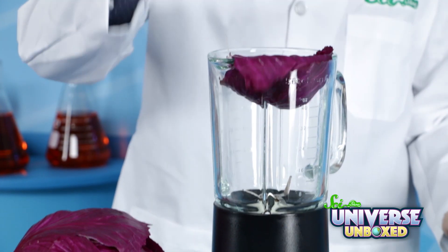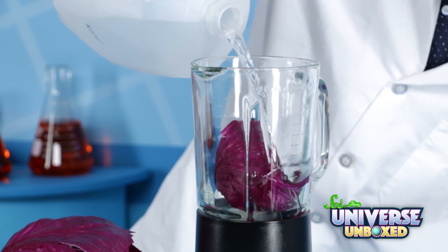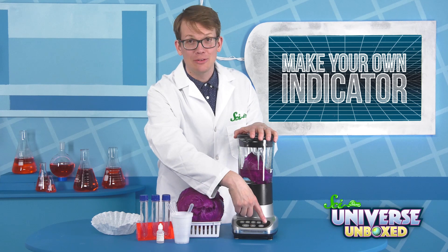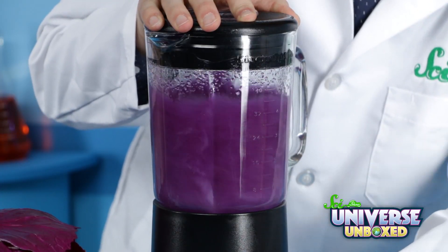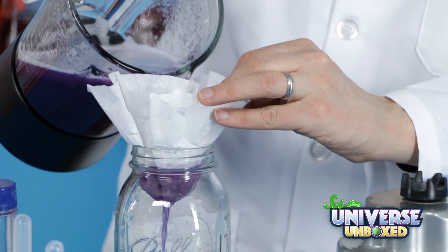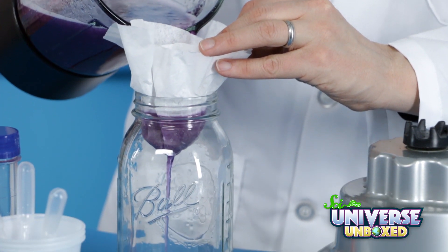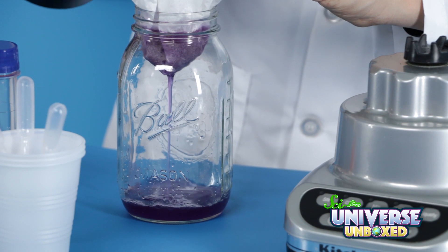First, grab your blender, put in one big leaf of cabbage and two cups of water, then liquefy it. Once you've got some good cabbage juice, pour the liquid through a strainer or coffee filter to get the pulp out. Save the purple liquid for your tests and get rid of all the pulp.